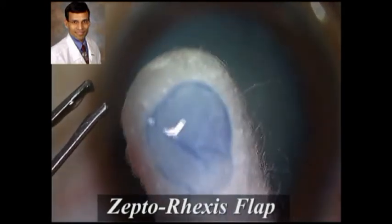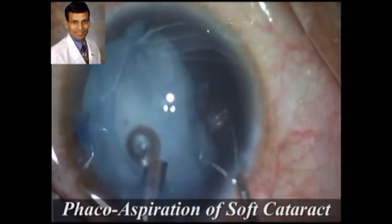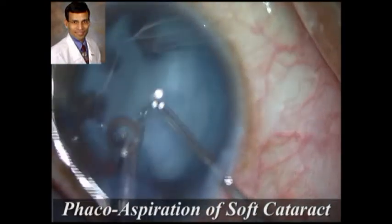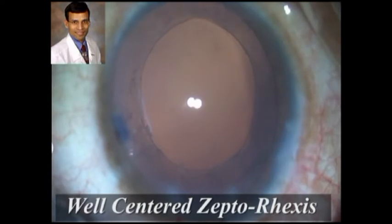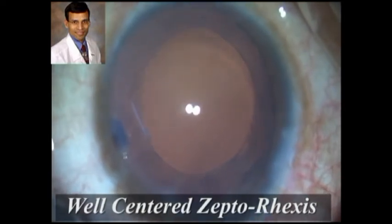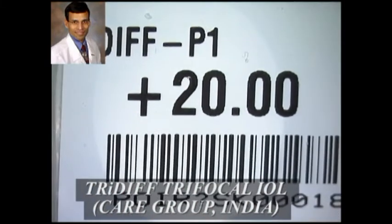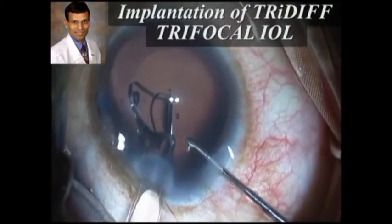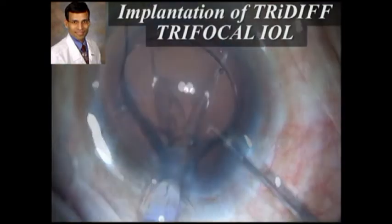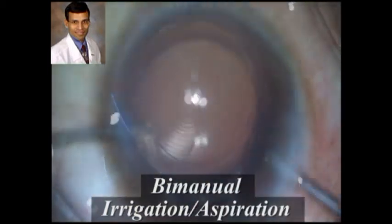This is the capsulorrhexis that has been created — the margins, as you can see, are extremely smooth with no ragged edges. Because this is only a 36-year-old patient the cataract is fairly soft and can be easily removed through phaco emulsification. We can now see the beauty of the capsulotomy: very well centered and very smooth, which is of crucial importance for the performance of premium IOLs. This is the Tri-Diff trifocal IOL marketed by the Care Group India being implanted into the capsular bag, providing good distance, near, as well as intermediate vision. As you can see, this is a very well centered IOL.